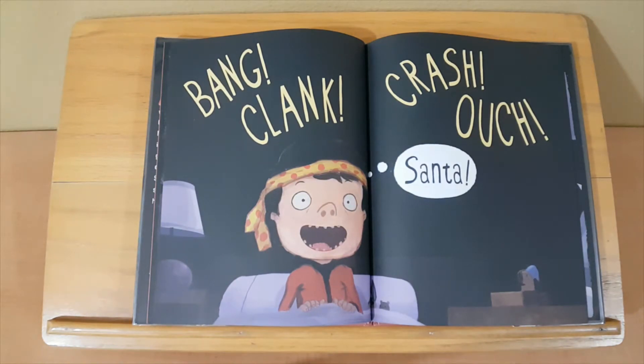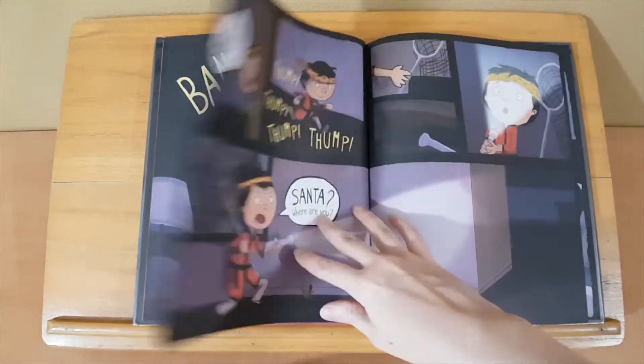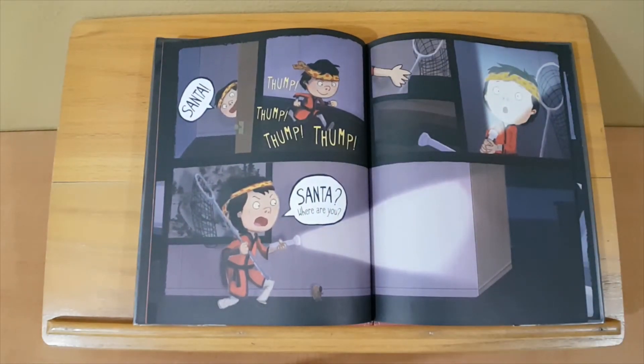Clank! Crash! Ouch! Santa! Santa! Santa! Thump, thump, thump, thump, thump. Santa, where are you?